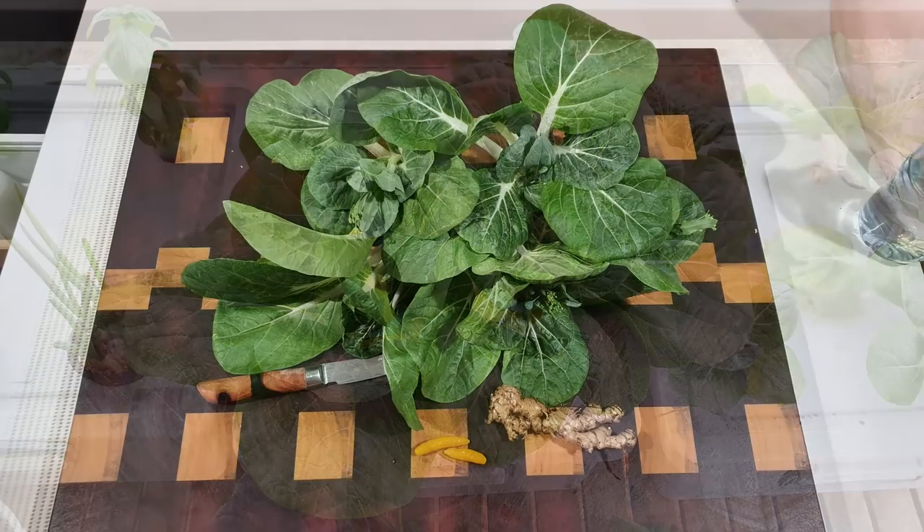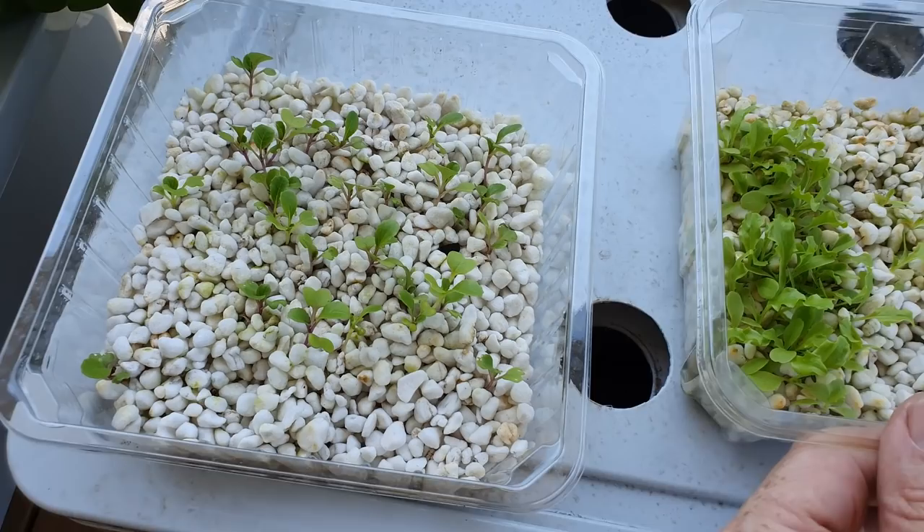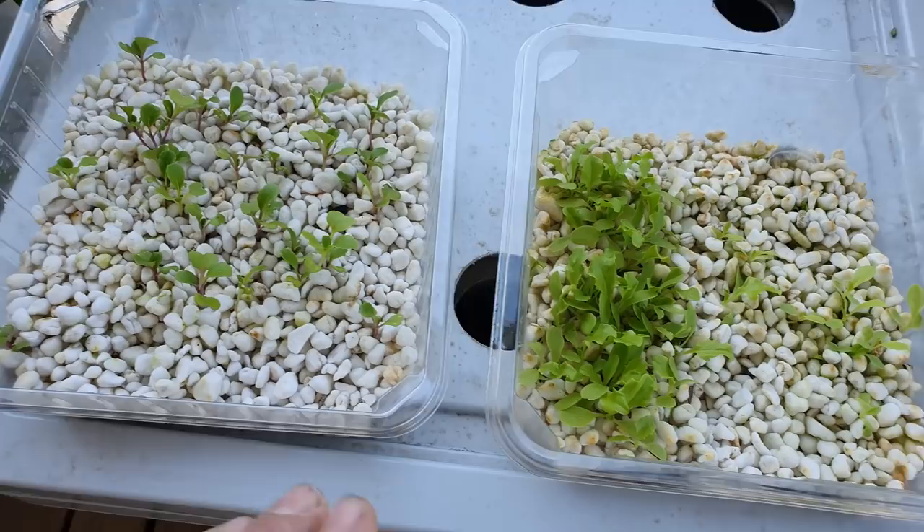To begin with I harvested all the pak choy — you folks had seen all that — so I needed to get some more seedlings and I wanted to start my own, so I've got a couple of little seedling trays here. Pak choy was started a couple of weeks ago, a little bit slow out of the gate, and two different types of lettuce that we've saved seeds from.